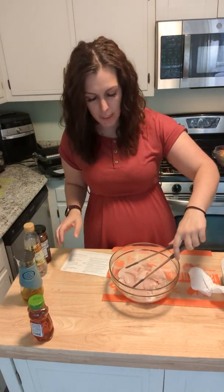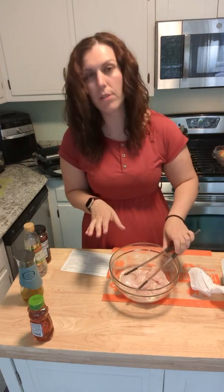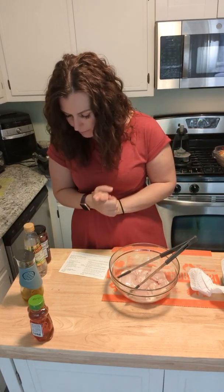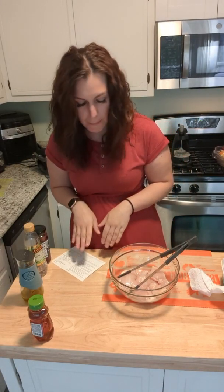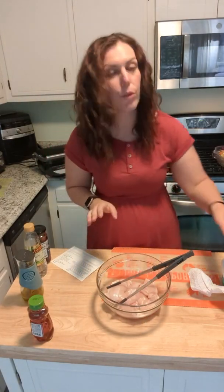I already sliced my chicken using the Close and Cut — you see me use this all the time. It slices the chicken evenly and thinly, and it's cheaper per pound rather than buying the pre-sliced thinly sliced chicken at the grocery store. It helps cook your chicken more evenly and stretches your budget. It's about a pound and a half of chicken, and we're going to make a little marinade.